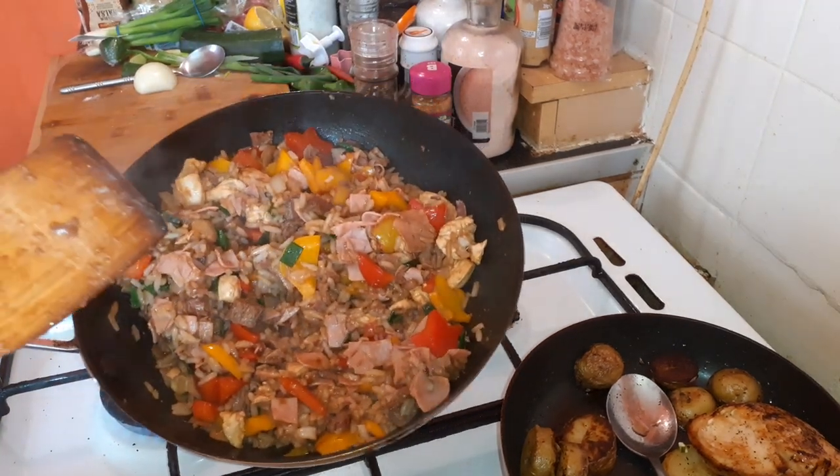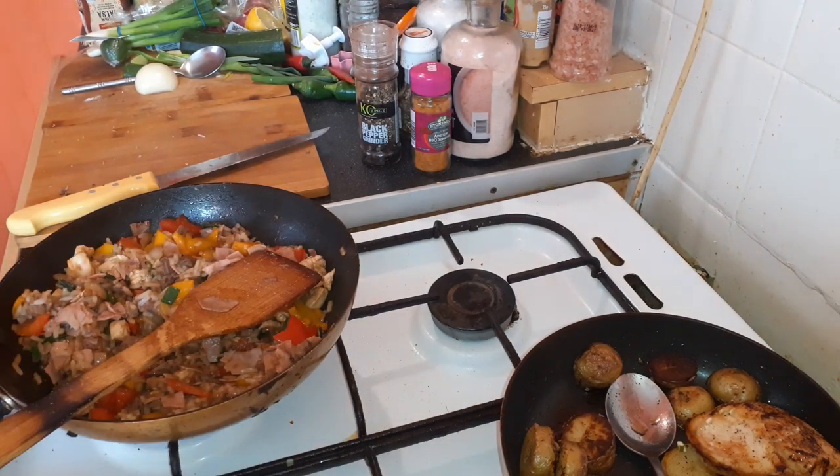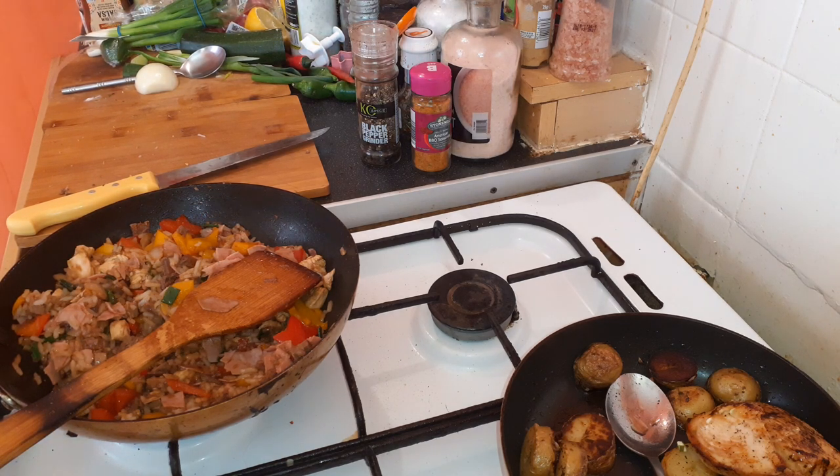Simple as that. Great for putting in wraps, pita bread, stuffed peppers. You can do a lot of different stuff with it. And that's it — part two. Catch you again guys, thanks for watching.